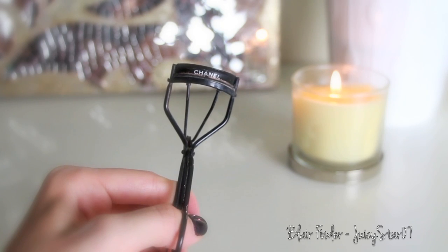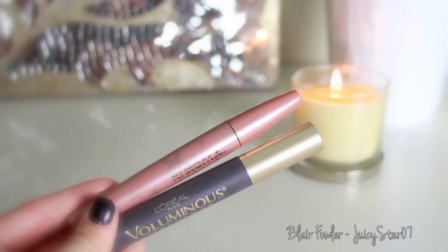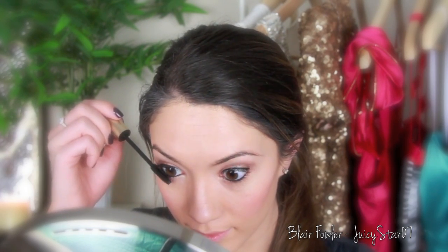Now for the eyelash curler — I'm using my beloved Chanel eyelash curler — and two different mascaras. The first is L'Oréal's Voluminous Mascara, and the second is by Chroma Beauty, which is the Kardashians' makeup line, and it is the Quickie mascara. I think they may have renamed the line due to a lawsuit or something. I first put on the Voluminous mascara and then do a coat of the Quickie mascara on top.